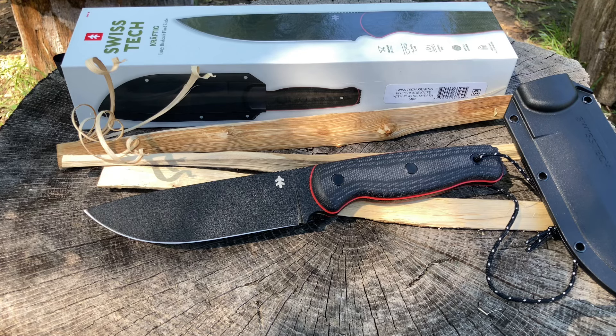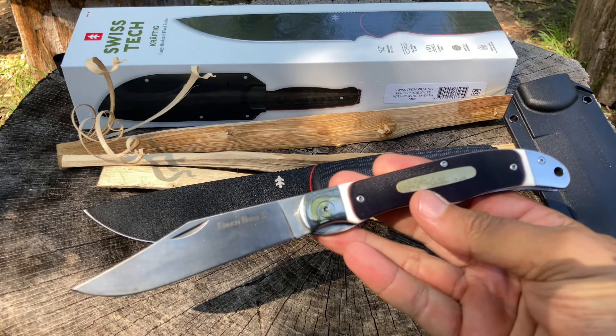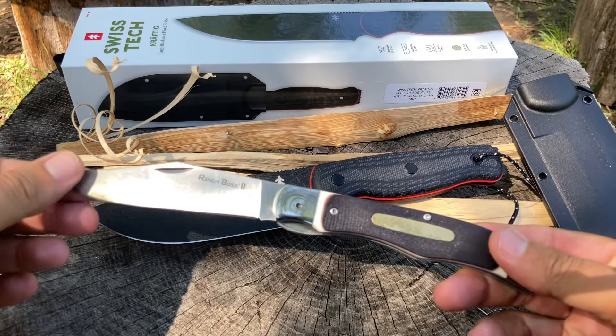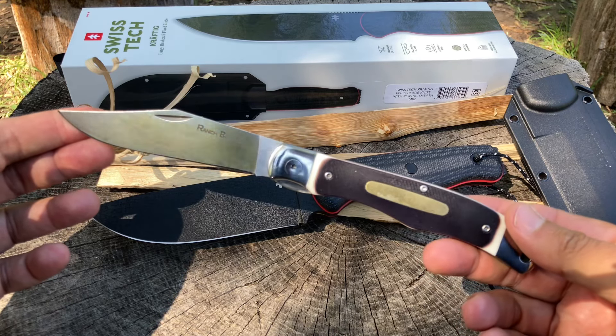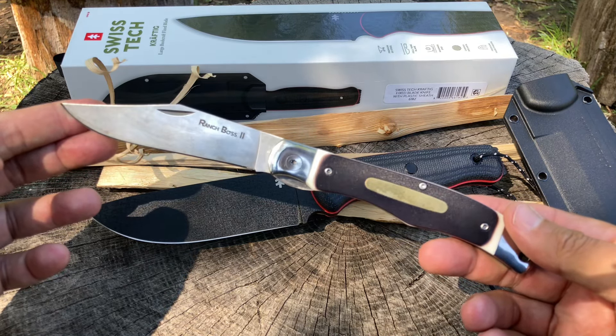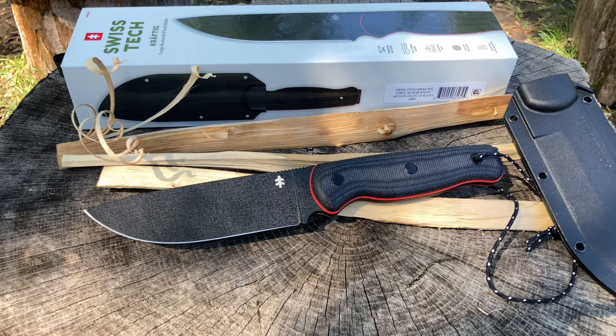I've seen a couple of videos already on the internet. I'm in no rush to test this since I purchased it — I have other obligations to other vendors — but at least I own it and I'm excited to share it. Before we get into specs, let me know what you guys are carrying. I'm carrying my Range Boss Two in SK5 from Cold Steel — an excellent pocket folder in a leather sheath.